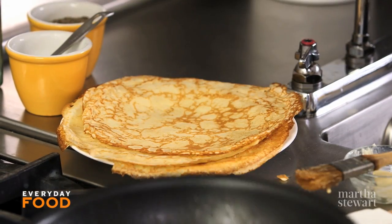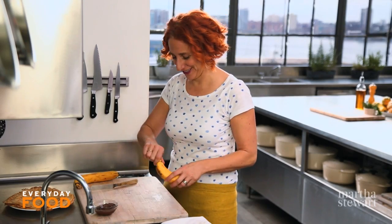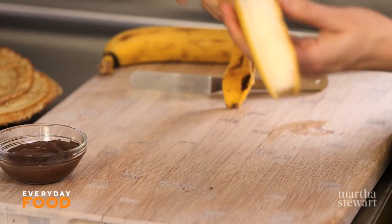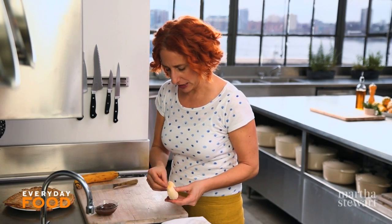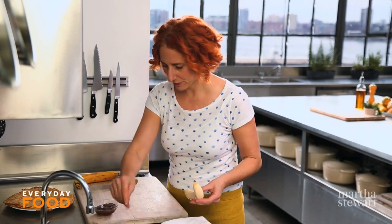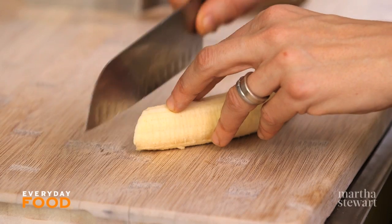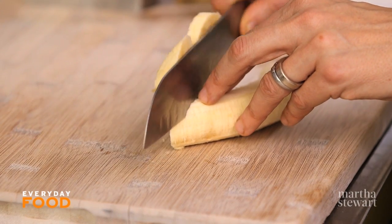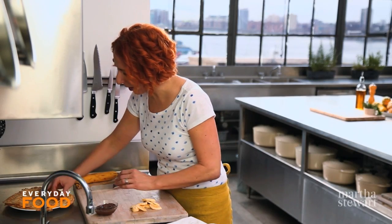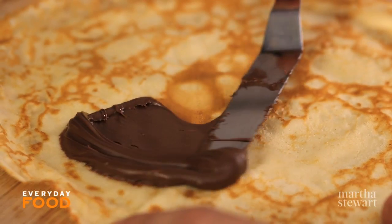Now for the fun. I promised bananas and Nutella, and that's what I shall deliver. Peel your bananas. Of course this is not the most healthful breakfast, I know that, but it is kind of fun. You can always replace the Nutella with a little bit of unsweetened peanut butter, a little drizzle of honey, or a few smears of cream cheese. Take a crepe and spread some Nutella on it.